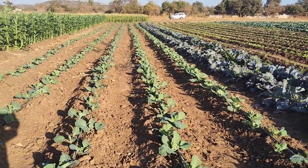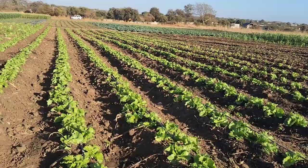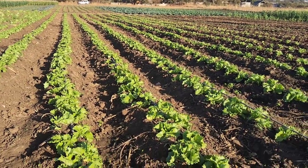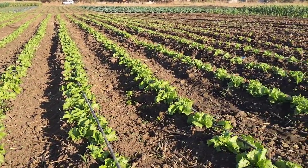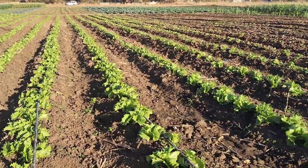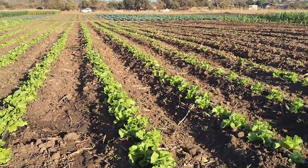Here we've got another young cabbage coming up. And then this part is some iceberg lettuce, and here we have more iceberg lettuce that's coming up. So again, a testimony of some of the crops that are doing very well in open field.